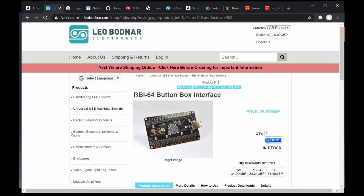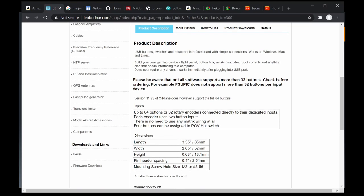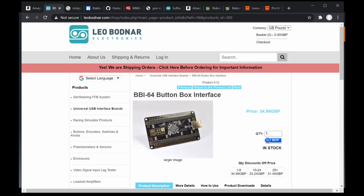A more advanced option comes from Leo Board. Most sim builders and home sim builders are using this — like the BBI 64 button box. It has analog inputs, 32 configurable buttons, and can do 64 buttons or 32 rotary encoders. You can configure it in many ways. This is the preferred choice for serious sim builders or those building a home cockpit, rally car, or racing car cockpit.